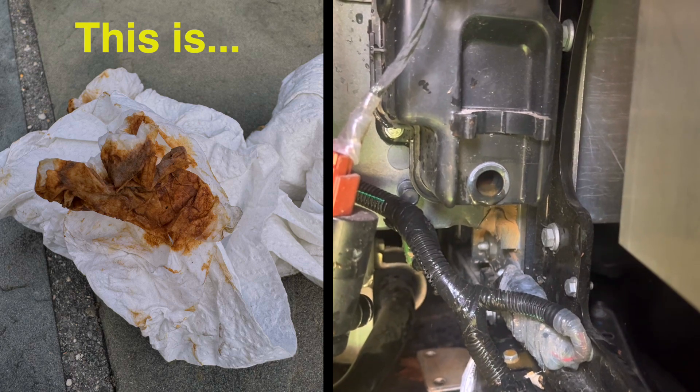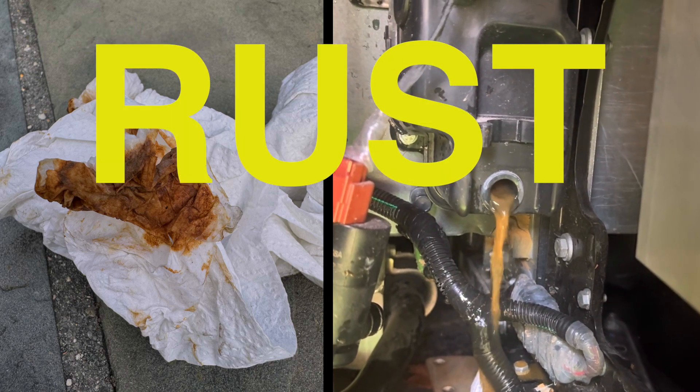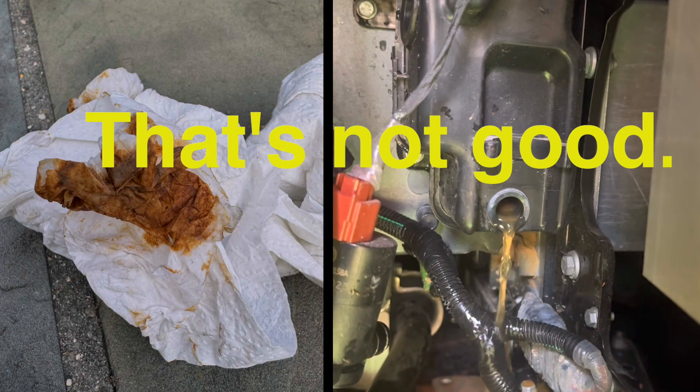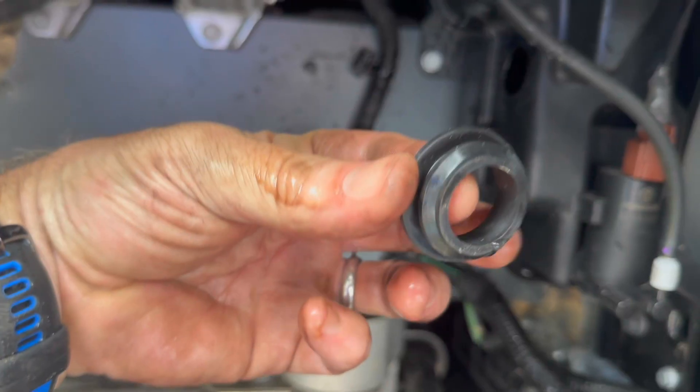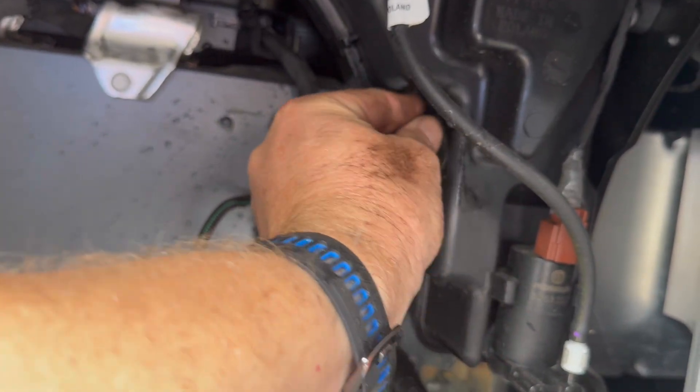That brings us back to this fun little picture. This is rust from inside the wiper fluid reservoir — you can see it draining out. That's not good. It'll clog your wiper fluid pump. Chances are the majority of you watching this video have this rust in your reservoir right now.